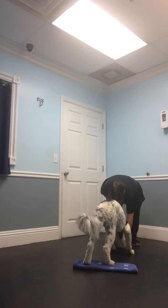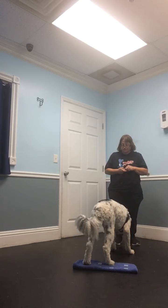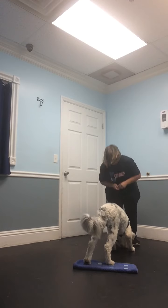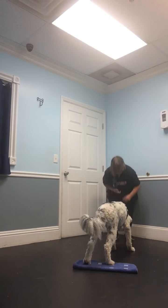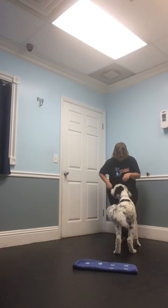Good boy. Good boy, looks up at me again. Good boy. So that when I take a step back, put that treat there and go for it, Argos, and see if he will back up to that rug.